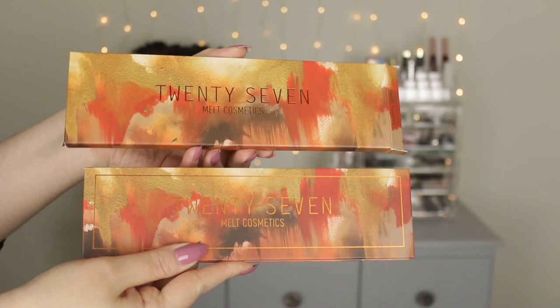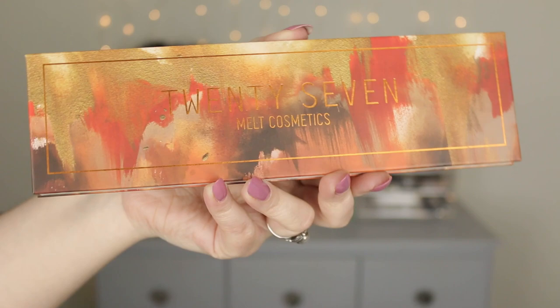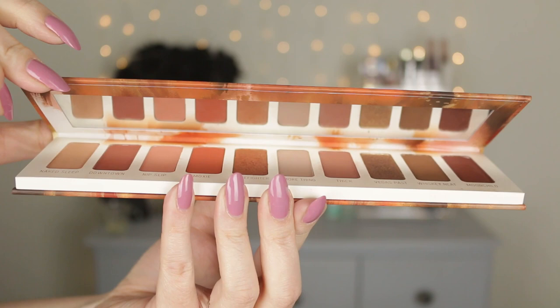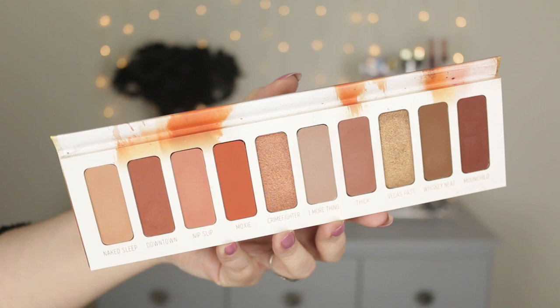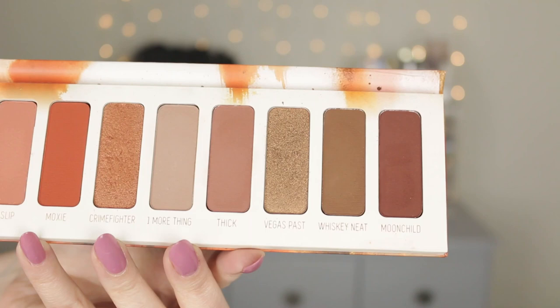The packaging is absolutely to die for. The box it comes in mirrors the actual palette packaging — it's beautiful, almost like an oil painting with a very artsy vibe, which I love. It's a standard cardboard material. When you open the palette you get a really nice long rectangular mirror that's usable for doing an eye look. On the inside, all the shade names are printed on the palette, which I always appreciate. Overall, the quality and aesthetic of this palette is absolutely stunning — thumbs up.